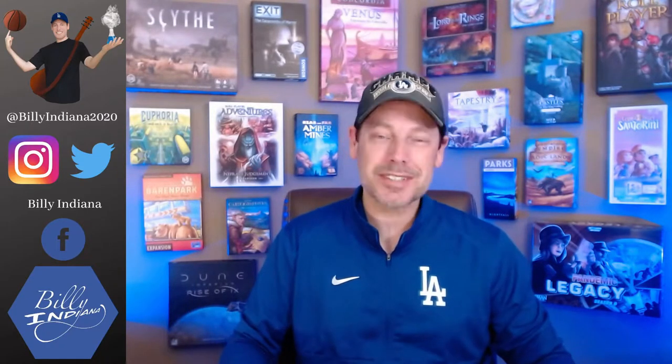Hello, this is Bill Webb, a.k.a. Billy Indiana. Today I'm going to do a spotlight review, but with a little bit of a twist. Instead of traditional board games, we're doing a review for AIM Puzzles.